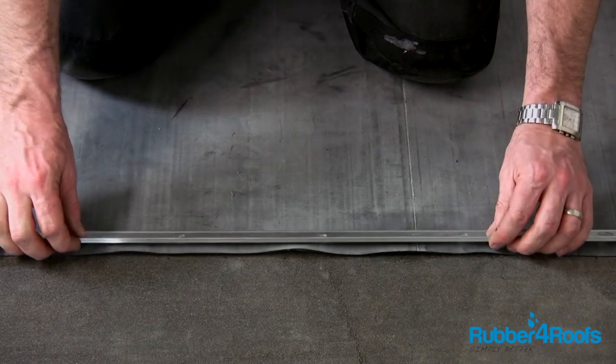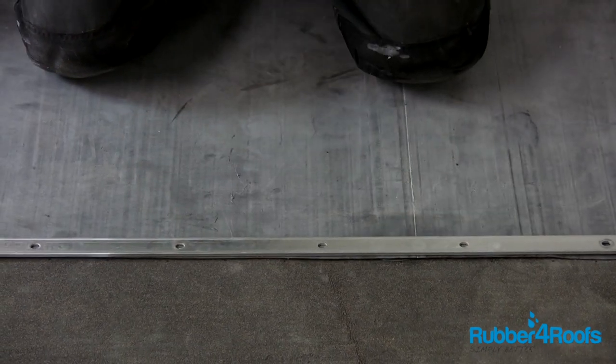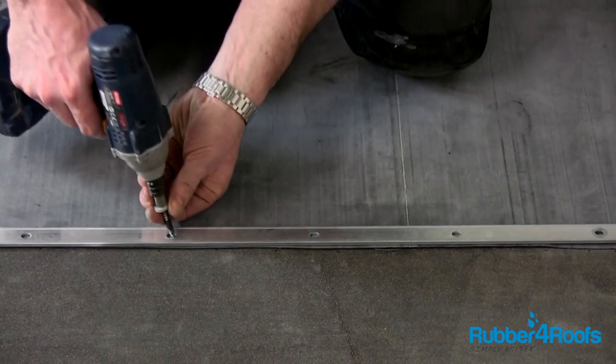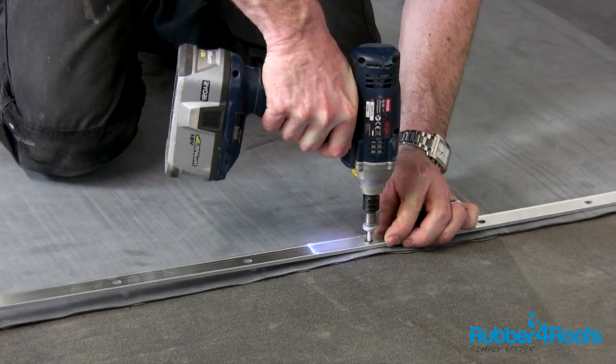Position the termination bar over the rubber membrane and directly over the water cut-off mastic bead. Using the pre-drilled holes in the termination bar, screw the termination bar in place using the fixings provided.